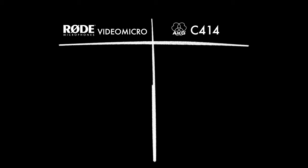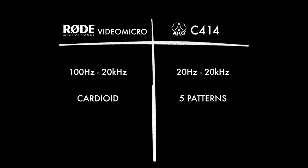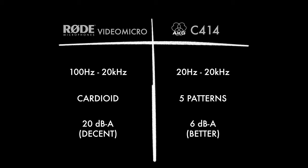When we quickly compare the tech specs: the Rode will record frequencies down to 100 Hz, which is pretty low, but the AKG will record down to 20 Hz — that's sub-bass frequency, can't-even-hear-it low. The Rode picks up sound in a cardioid pattern, while the C414 picks up five different patterns that you can choose between, making it much more flexible. And finally, comparing noise floors — think of this like signal-to-noise ratio in video — the Rode is at 20 dB and the AKG at 6 dB; obviously lower is better.